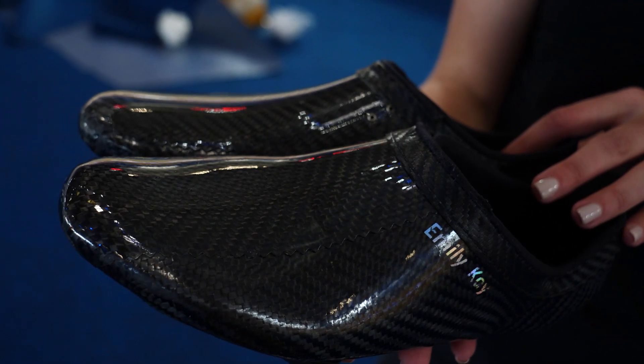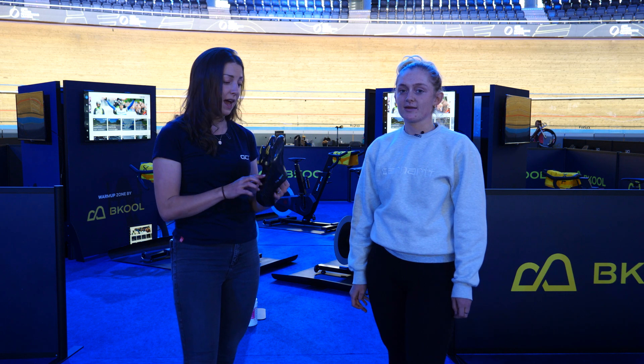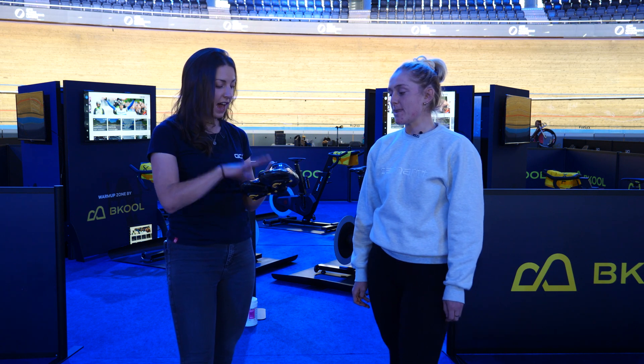It's not only about the bike. I've managed to get my hands — or should I say feet — on these custom carbon shoes by Simmons Racing. These are actually Emily Kay's shoes, and she's here with me now to explain how these shoes were made, because they are custom made to your feet.